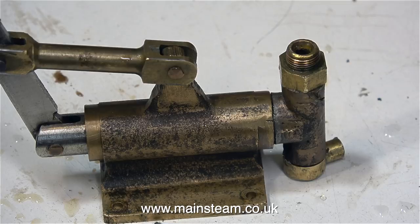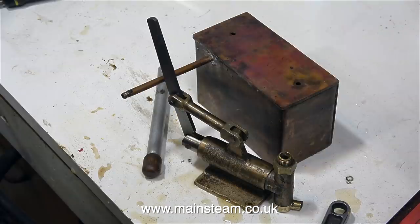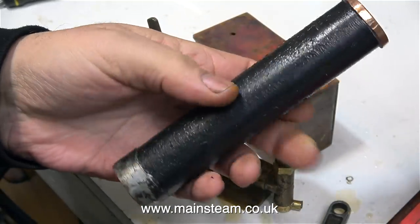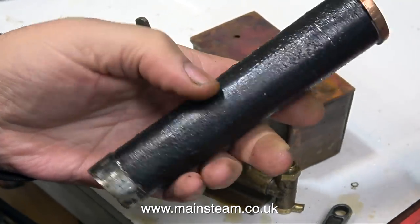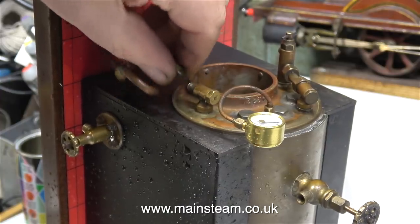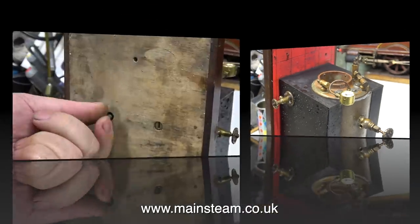It's badly made and it doesn't work. When I look at the rest of the boiler and the casing, that is expertly made, so I think the person who made this was not the builder of the boiler. Here we have the chimney — this is diabolical, look at the state of the paint job. I'm also going to discard the jointed pipe from the pump to the clack valve, as well as the clack valve itself.